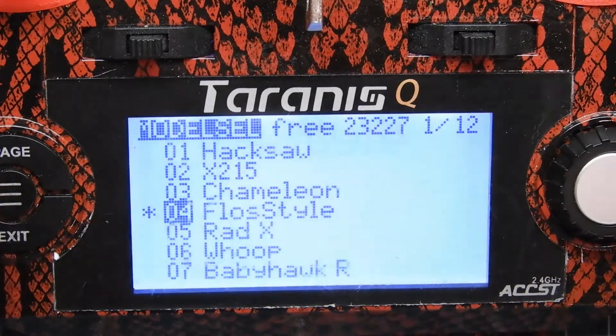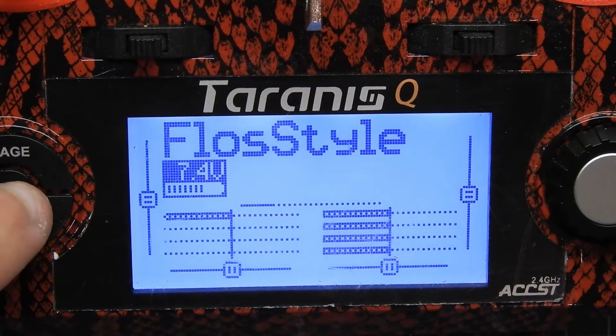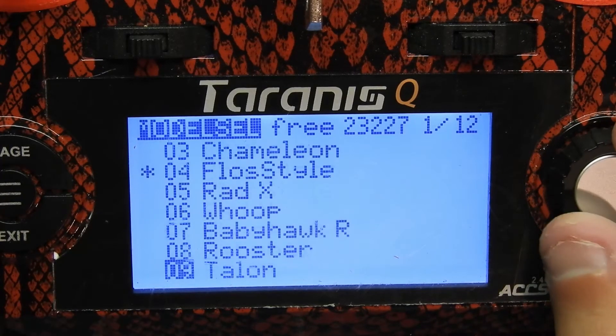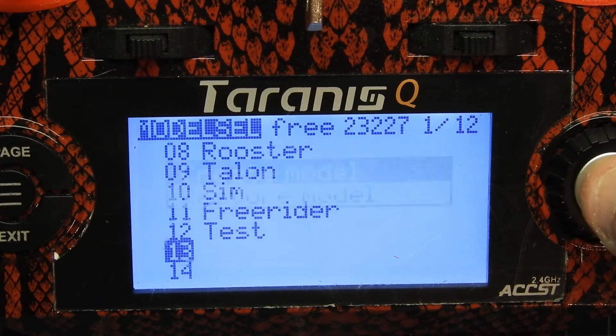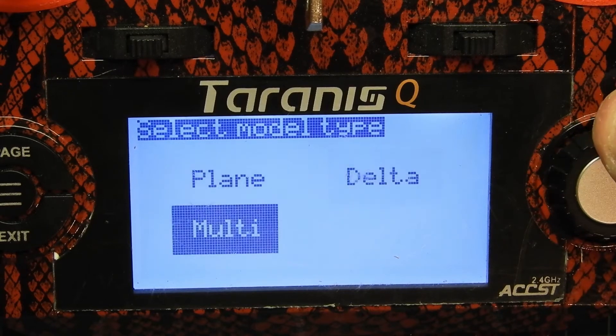So I'm gonna go ahead and get to the main screen. This is a QX7 Taranis and this button right here is how you get into your main screen to select your models. We're gonna go ahead and go to a new model 13, and what I'm gonna do is hit select, create model, and it's gonna load up.